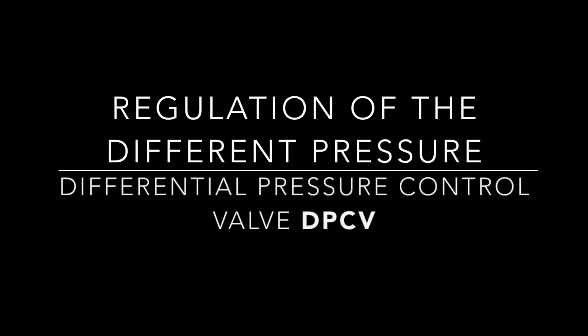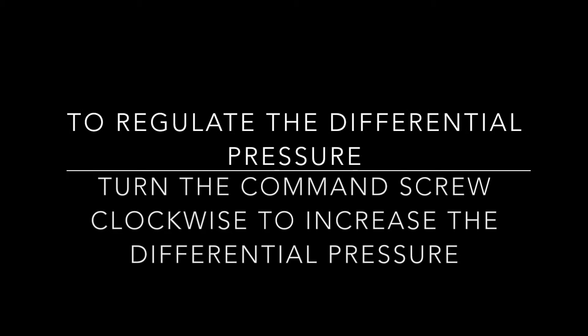Regulation of the differential pressure. Differential pressure control valve. To regulate the differential pressure, turn the command screw clockwise to increase the differential pressure.